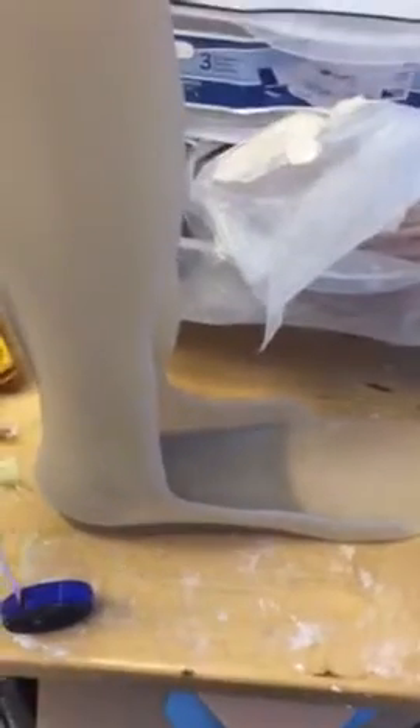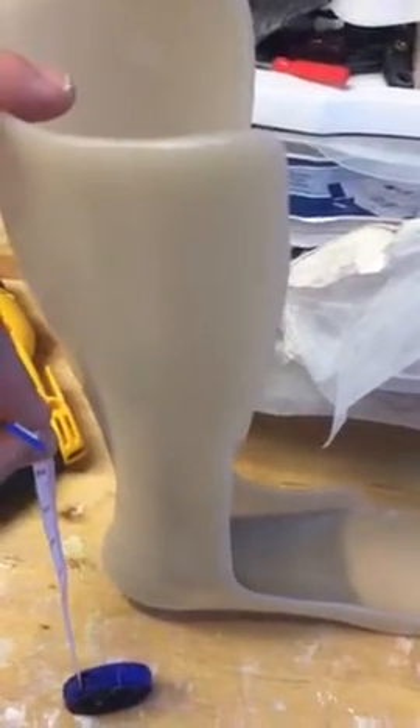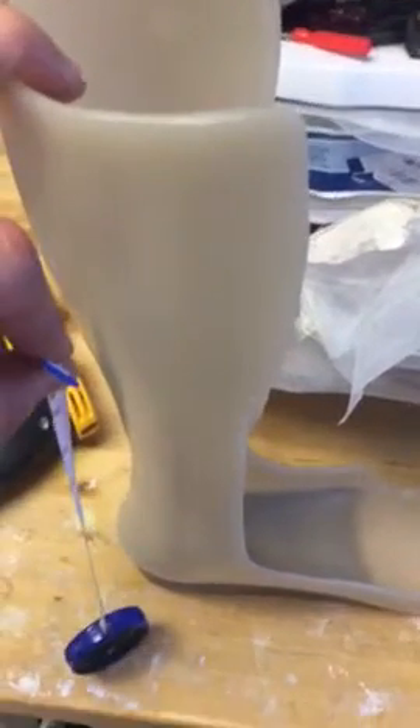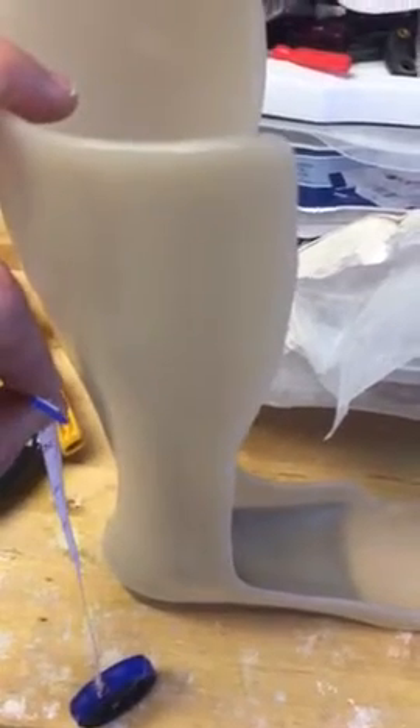You can't use a flimsy plastic when you're trying to help somebody walk — it would be a bad situation if the brace broke down too easily as someone was walking.